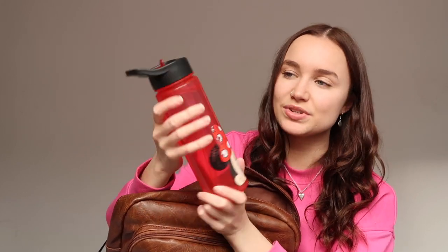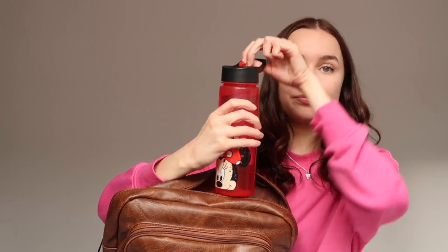This bottle has definitely been worth its money — it wasn't even that expensive, I think it was about six or seven pounds, and it's lasted a long time. I also like that you can hold it by the little handle. Next, there's a little pouch inside the bag from Primark — it's a laptop case with a sunshine and water design in pink, yellow, and orange. I really love this case.